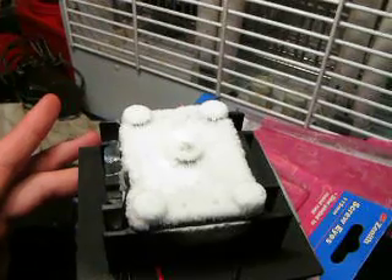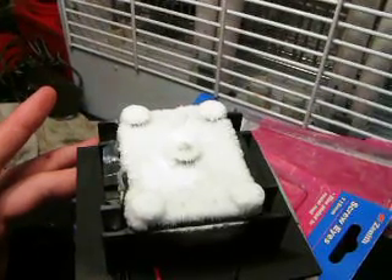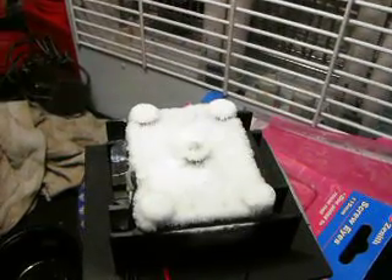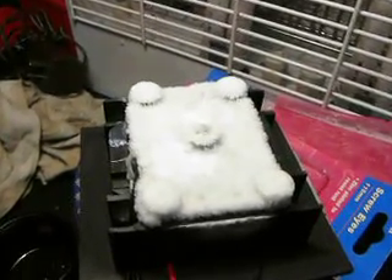Is the chip getting cold? Yep, it's starting to cool down, so it'll be heating up in a minute. Here we go, it's starting. The domino is starting now.